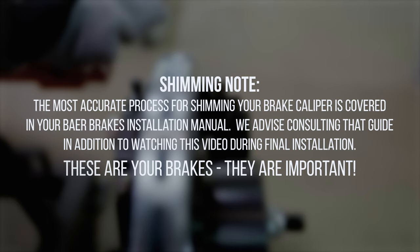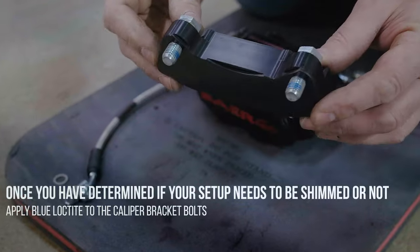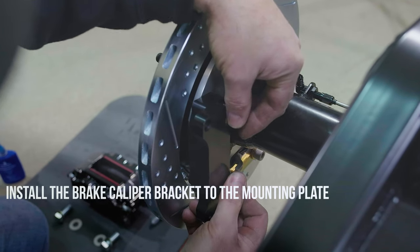These are your brakes — they are important. Once you have determined if your setup needs to be shimmed or not, apply blue thread locker to the caliper bracket bolts and install the brake caliper bracket to the mounting plate.